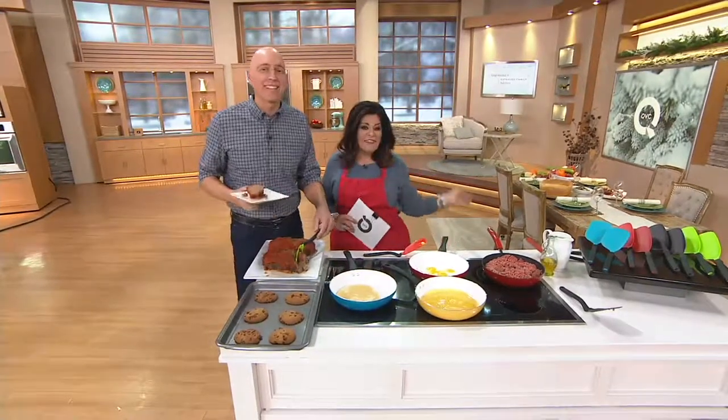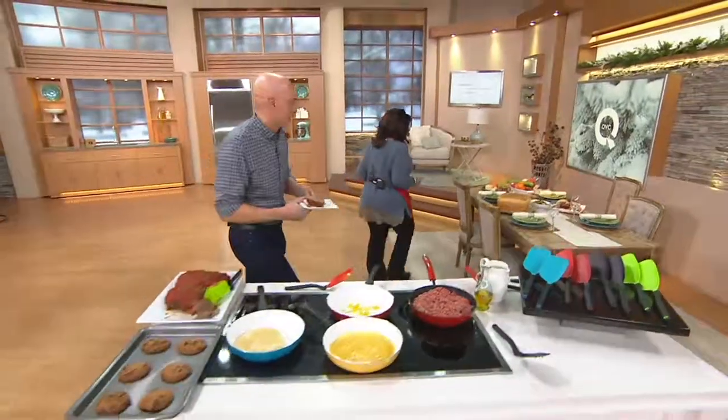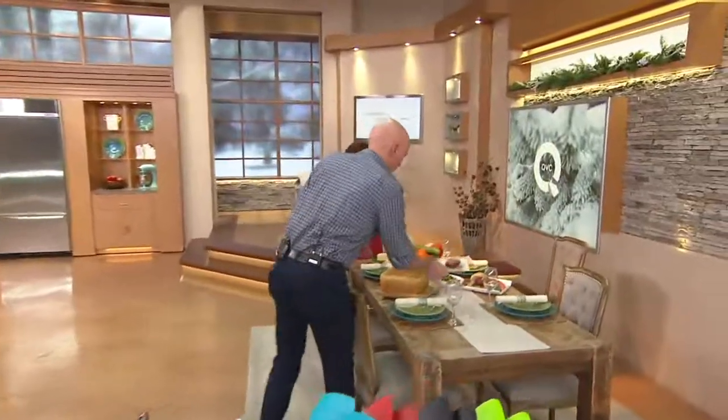He just walks right in and doesn't even get to the cookies! Come on, let's go over here. This is looking so good, Richard. I want to bring the meatloaf.